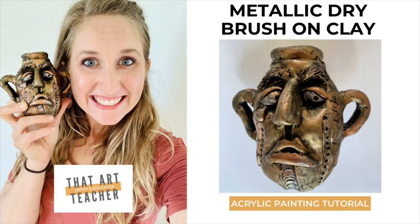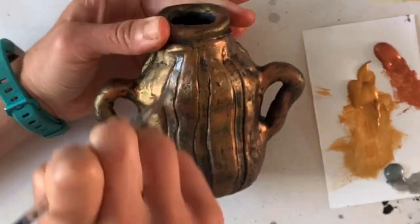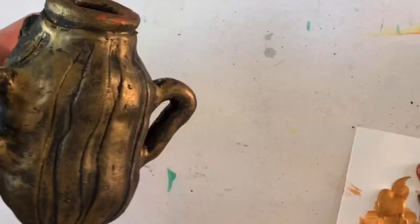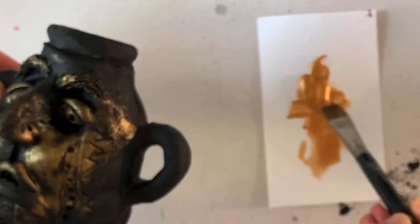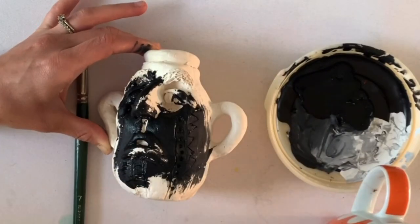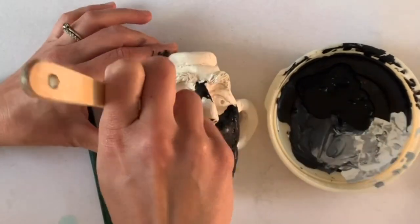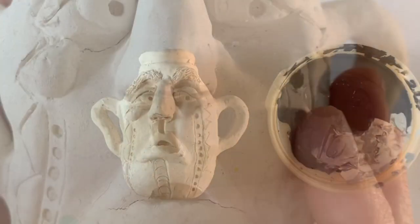Glazing clay is time-consuming, expensive, and unpredictable. My favorite glaze alternative is this metallic dry brush over clay — it's super easy, very affordable, and you can get the results you want every time. I'm specifically making this video because I have a whole group of students that I had to send home with a face jug, and if you click the link above I'll show you how to make that out of regular or air dry clay.